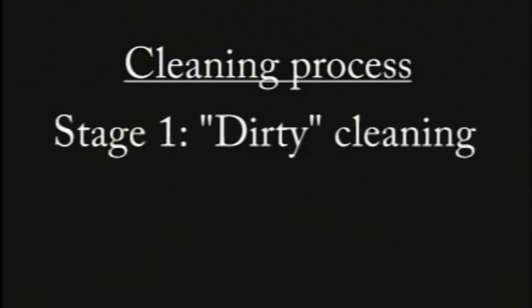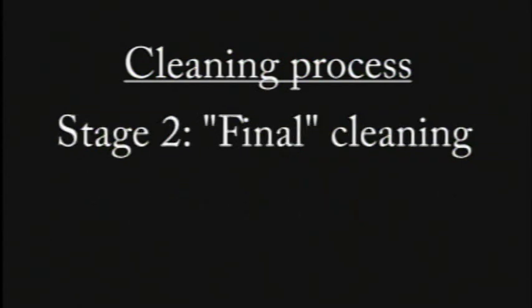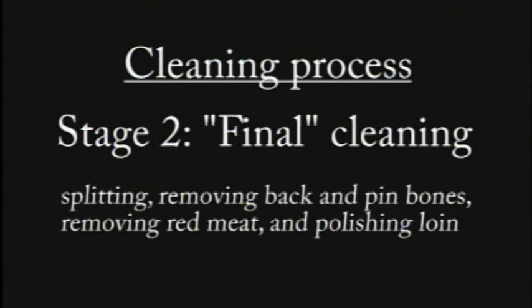The first stage, commonly referred to as dirty cleaning, involves removal of the head, tail, fins, and skin. The second stage, referred to as final cleaning, involves splitting the fish, removing the backbone, pin bones, and red meat, and polishing the loin.